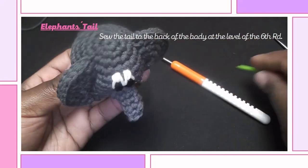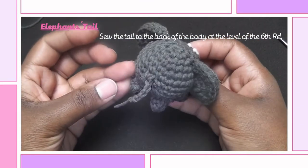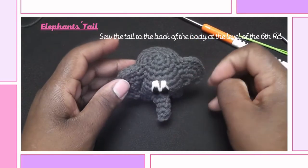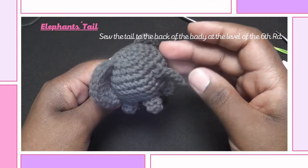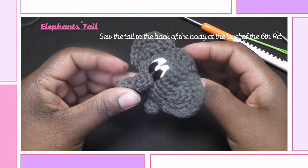Your cute mini elephant is now complete. Have fun creating your own and thank you so much for watching.